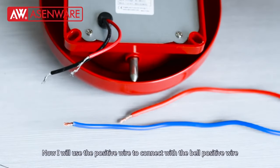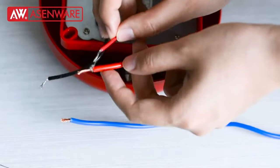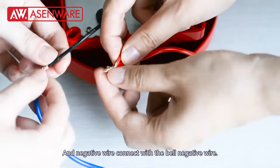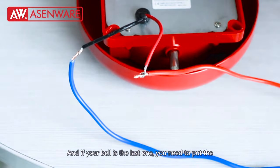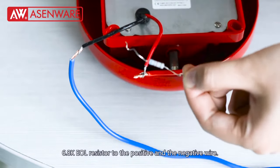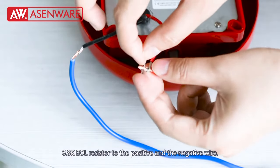Now I will use the positive wire to connect with the bell positive wire, and the negative wire to connect with the bell negative wire. And if your bell is the last one, you need to put the 6.8K EOL resistor to the positive wire and negative wire.